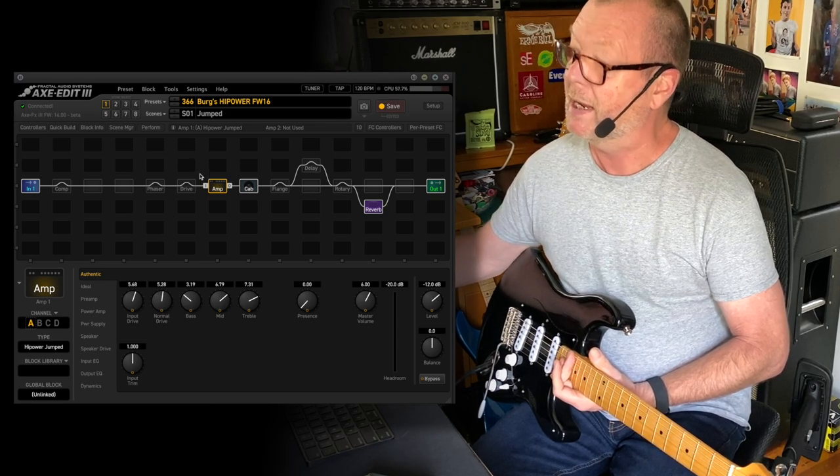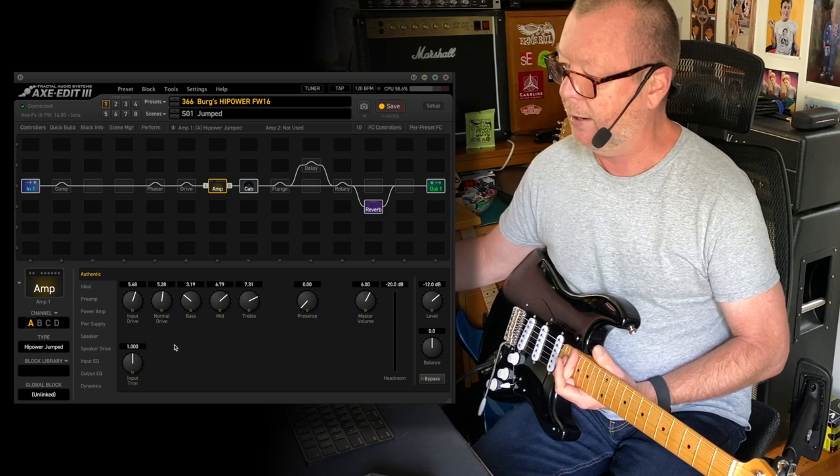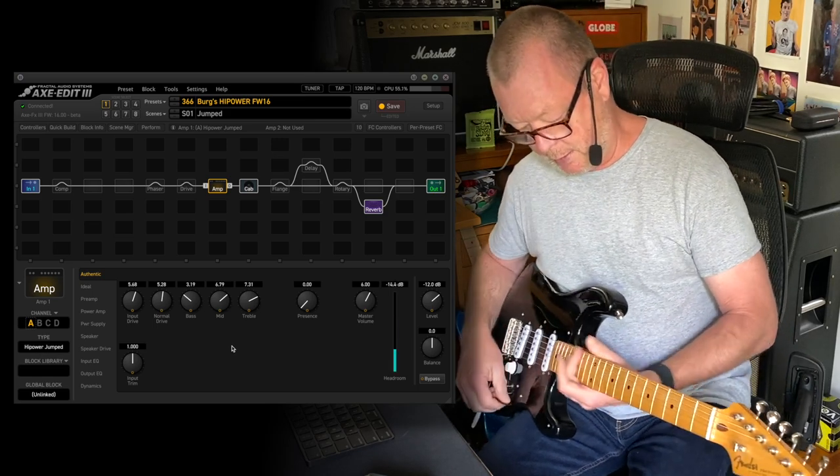Scene one — and this is going to be a long video because there's a bit of an explanation happening here. Scene one features the high power jumped, so it sounds like this.